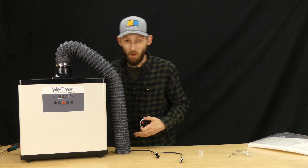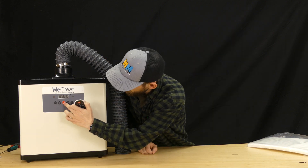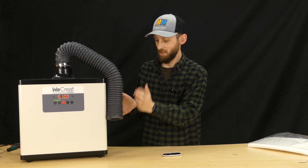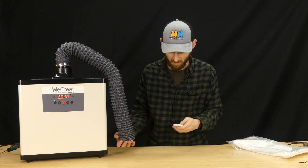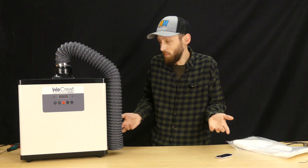My power cord from the wall just barely reaches over, but we should still be able to power it on. So we can press power. That's insane — 10%, 20%. That's powerful. I don't know how much more I can show you about a fume extractor aside from the fact that it extracts fumes. So I've got this thing all set up — really just was taking it out of the box, attaching the hose, and you're good to go.